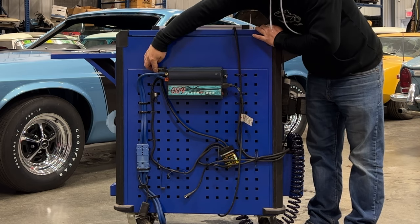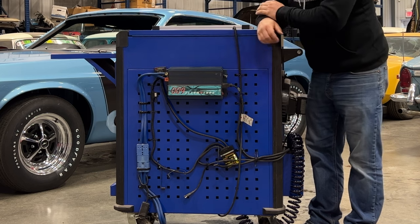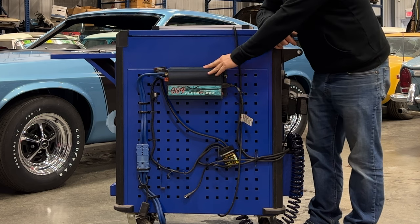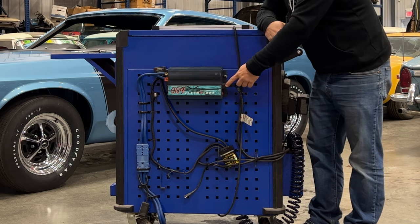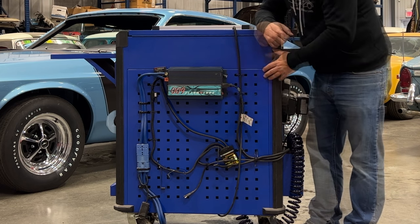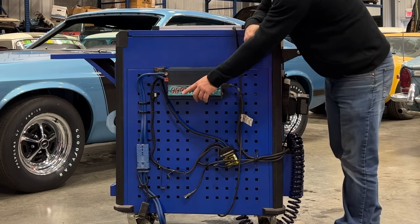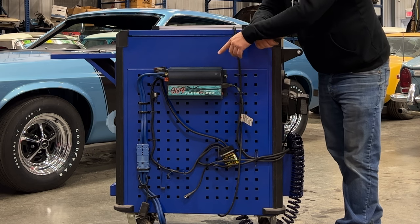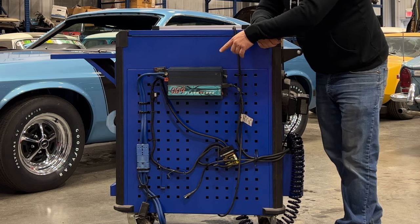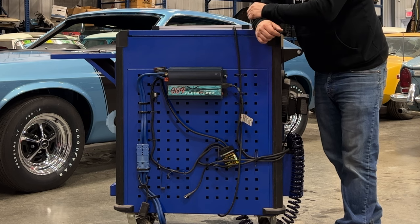Over here I have a battery status meter, so I can check how charged up my ultra capacitor is. I have an inverter right here with three household 110-volt outlets. Powering the inverter is this quick-disconnect connector, and that allows me to plug in a jumper cable that I've built so I can jump-start cars off of the ultra capacitor in this cart.